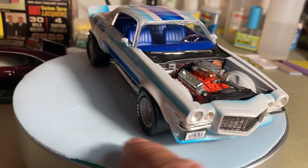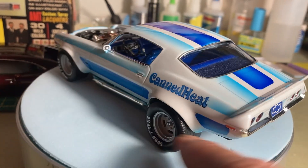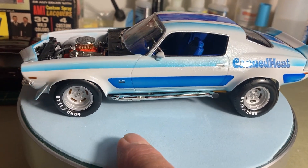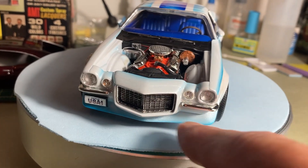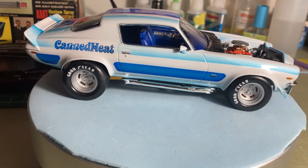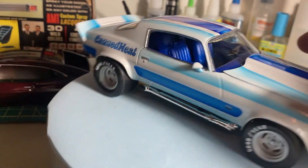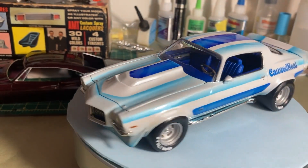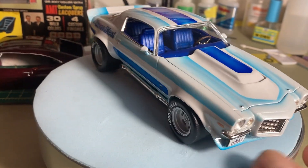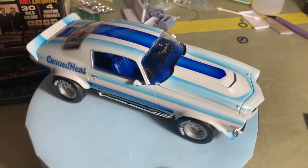Anyway, it's a nice kit from AMT — it's the first time I ever built one. I might build another, maybe do something different with it. It's a really neat-looking car. I love these early 70s Camaros — I think they're the coolest, with the split front bumpers. Just wanted to share it with you guys for Jason's Blue Ox Model Shop channel. If you like this kind of stuff, give me a like, leave me a comment, hit that like button, and I'll see you guys on the next one.